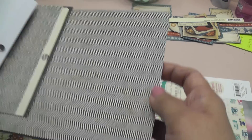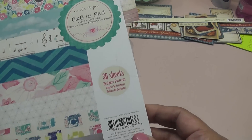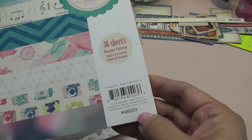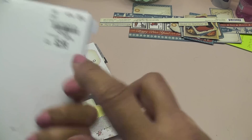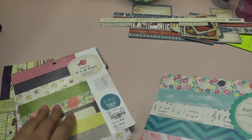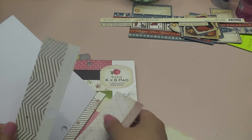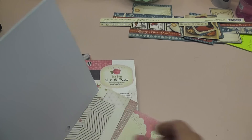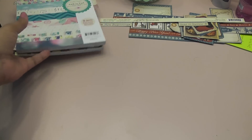I used this chevron crepe paper, and I also used some of this crepe paper by Maggie Holmes — this one was given to me by Carmen, who's Max Nana 2012. That other one I purchased. And then I used this paper here, and also this one on the container that I altered. And then, of course, the bits and pieces of laces.